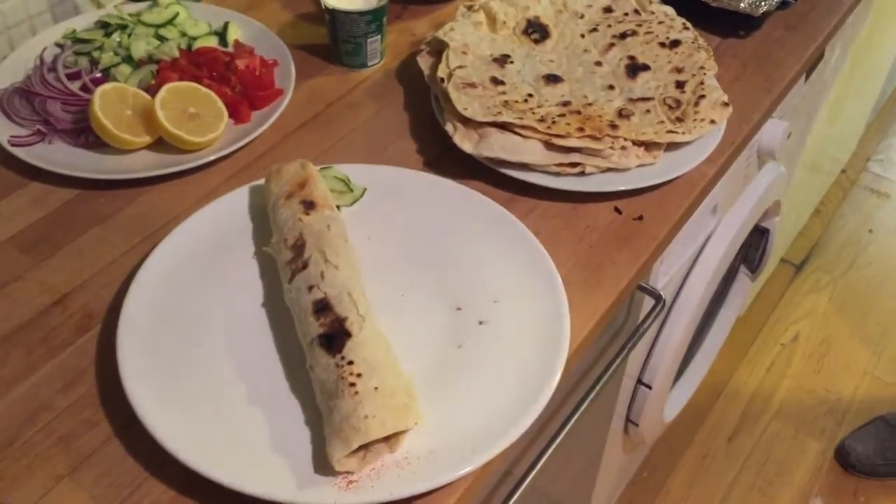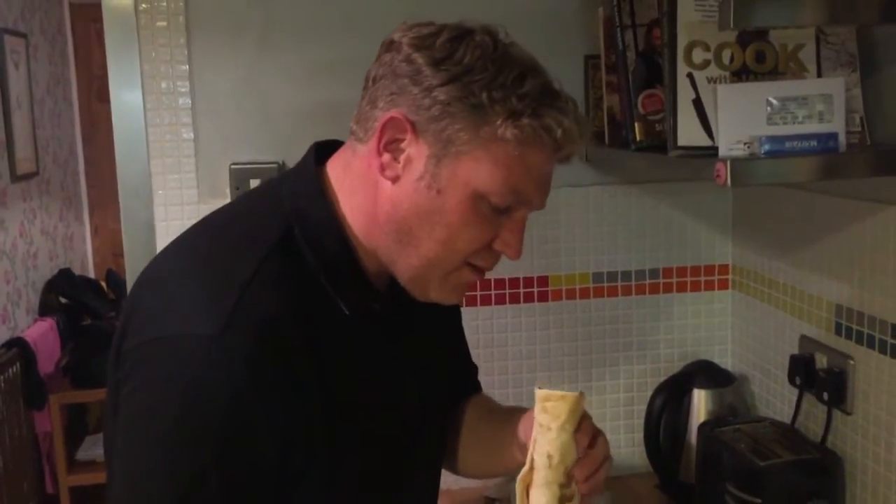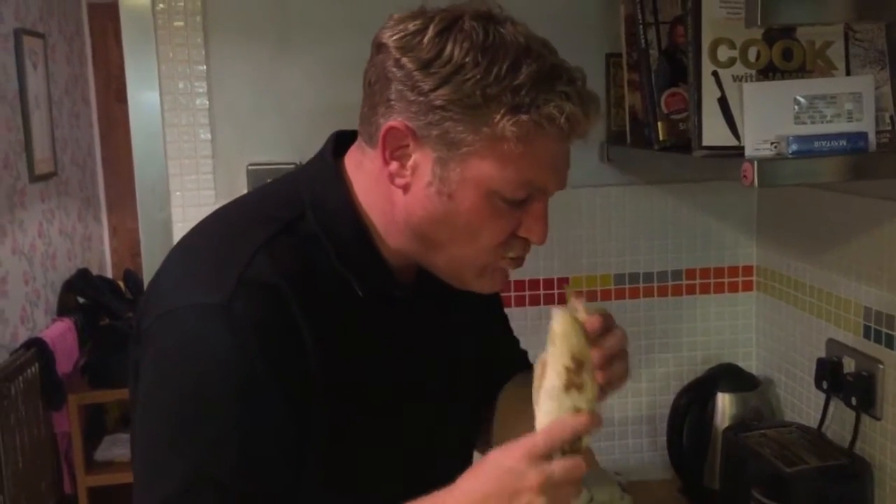Beautiful. This one's definitely mine. This is the taste test. Oh, that — fantastic. I'm not going to sit down.